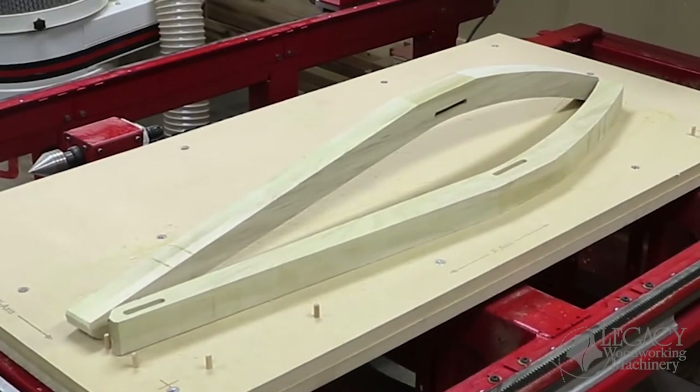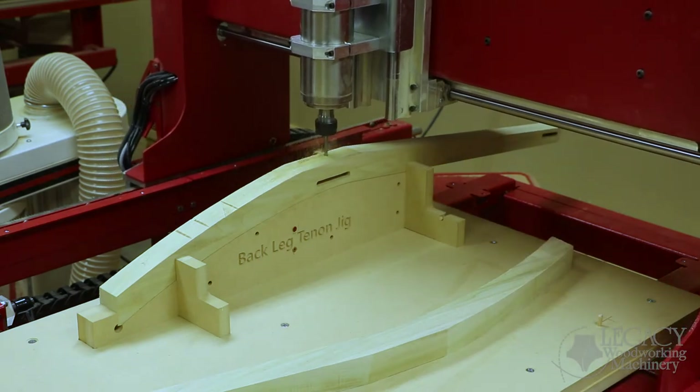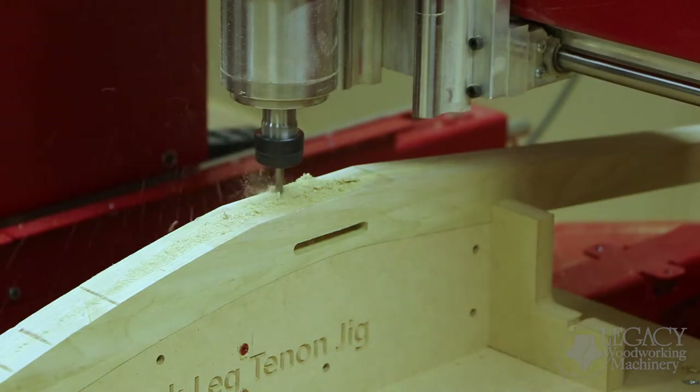Our Legacy CNC machines also allow us to work on very thick or tall components. Because with a 10-inch Z-axis stroke, we were able to set up a machine that's second mortise for the legs.